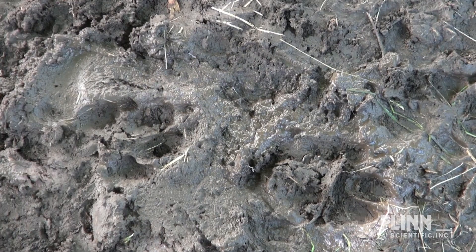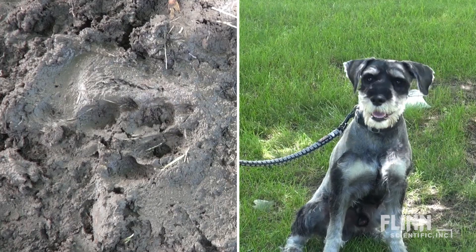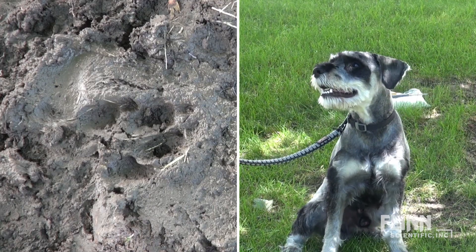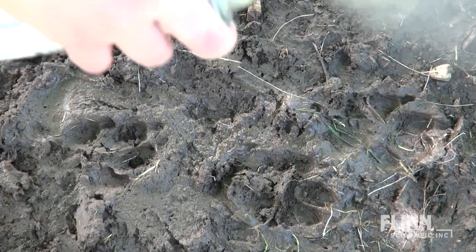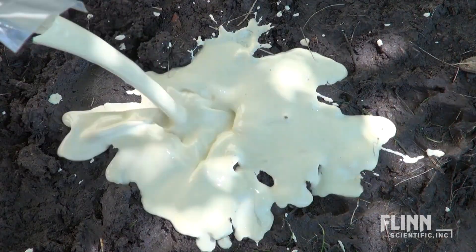Footwear impressions found in mud or sand can capture a great deal of detail. However, pouring the shake and cast directly into the impression can cause damage. To preserve the shape of the impression, simply spray it with aerosol dust and dirt hardener prior to pouring the shake and cast.